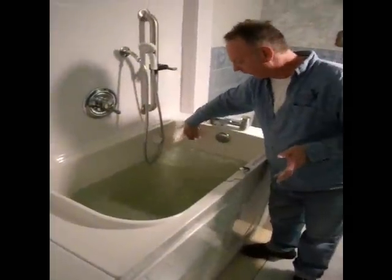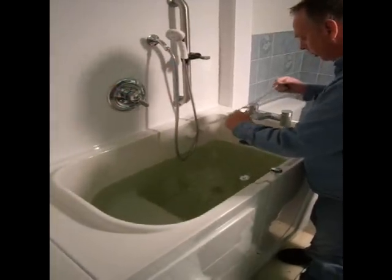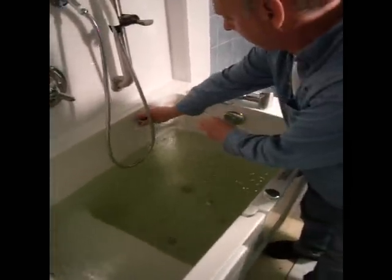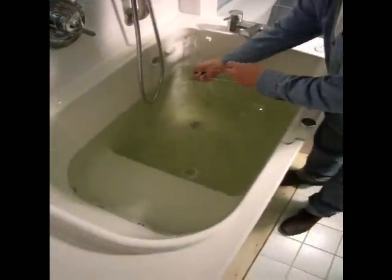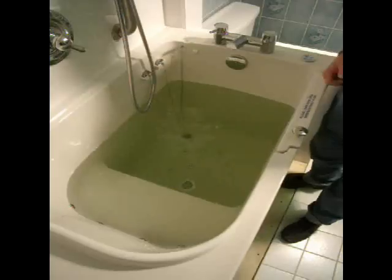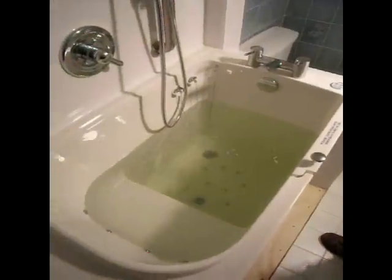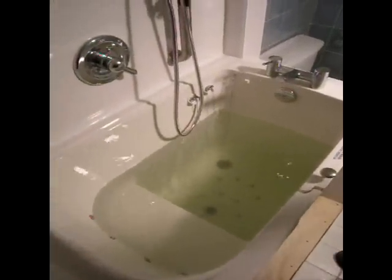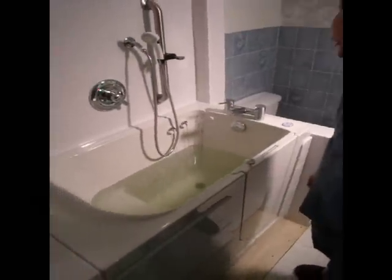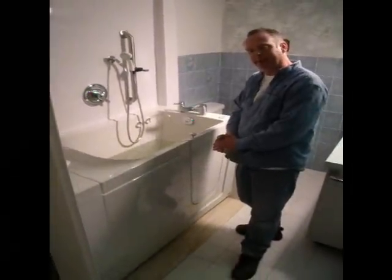Another feature of this bathtub is its dual drain. We have two drains for quick drainage, allowing the customer to get out of the bathtub twice as fast. Call us for a free in-home quote at 604-614-2970.